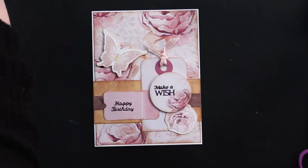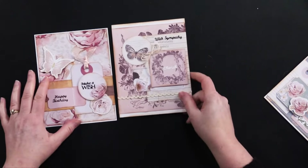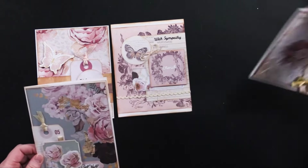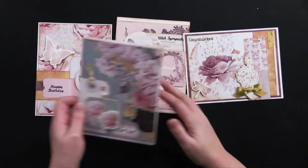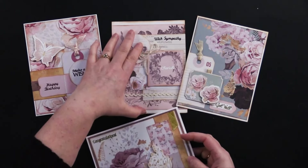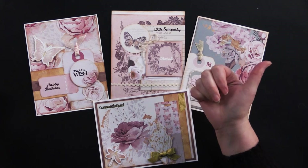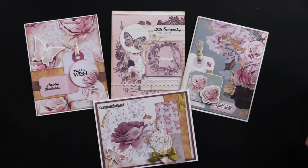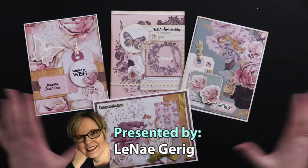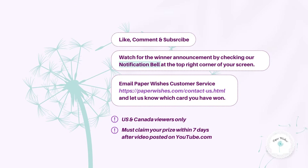We have a fantastic money saver on this collection — you really just need one sheet for the background and some little scraps for layering. This first card is our giveaway for this episode, so check the end of the video for instructions on how to participate. Don't forget the money saver bundle — if you're watching on YouTube look below the video in the description box for a link to Paper Wishes. Thanks so much for joining me today, and I'll see you in the next one!